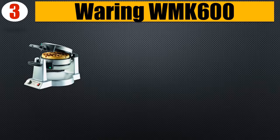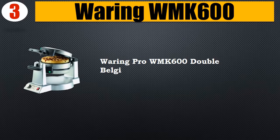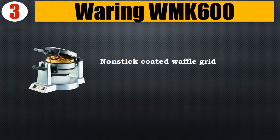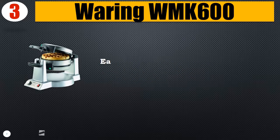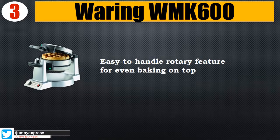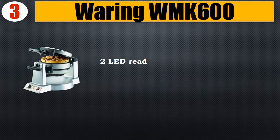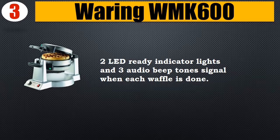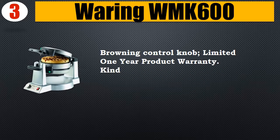Number 3: Waring WMK600. Waring Pro WMK600 double Belgian waffle maker with extra deep one-inch waffle pockets. Nonstick coated waffle grids easily release waffles and make cleaning effortless. Easy-to-handle rotary feature for even baking on top and bottom. 1400 watts of power. Two LED ready indicator lights and three audio beep tones signal when each waffle is done. Browning control knob, limited one-year product warranty.